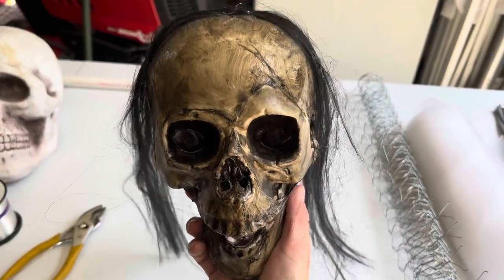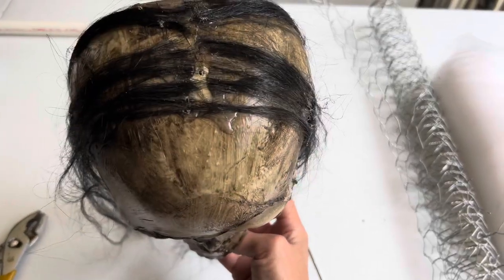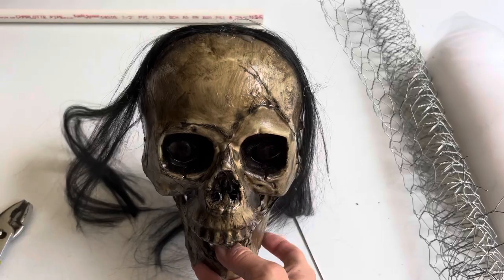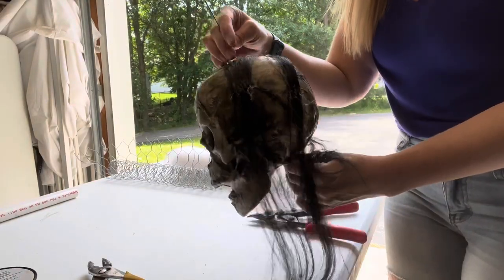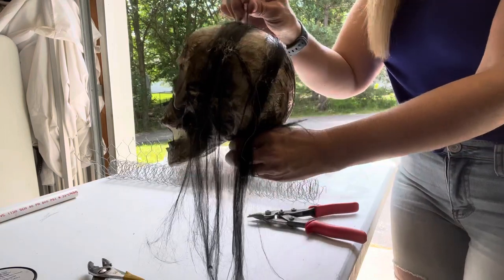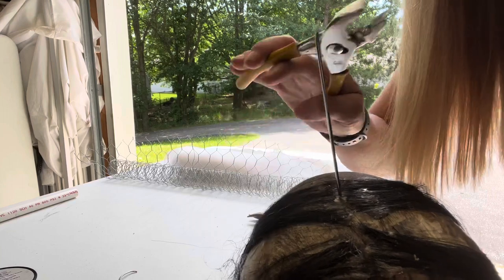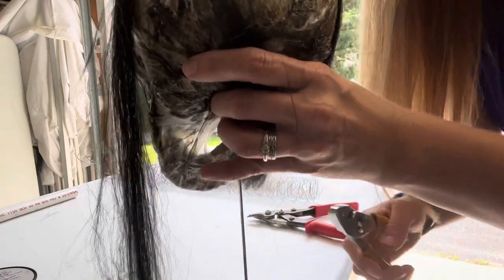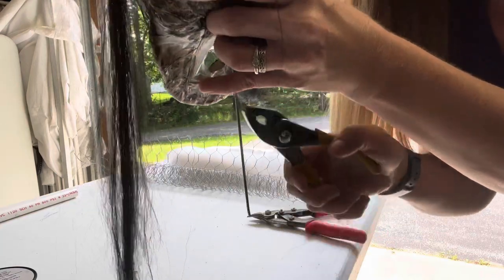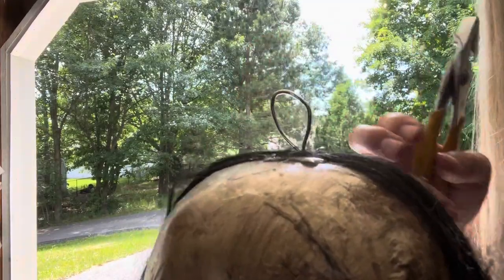Next, you're going to want to poke a hole on the top of the skull and on the bottom. Now that our hole is poked, we're going to put our wire hanger through it. Now that our wire hanger is through, take a pair of pliers and start shaping this into a loop. Be sure to leave extra length of the wire hanger at the bottom. Here's an up close of the loop.